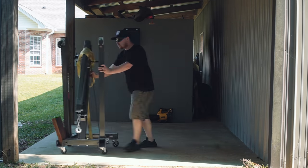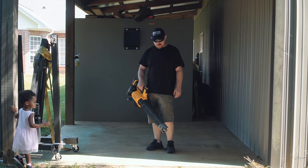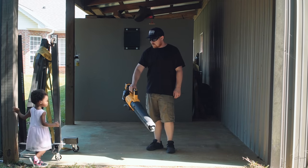Speaking of the leaf blower, my daughter loves this thing. She always comes running when she hears it being used — she loves anything that makes noise.